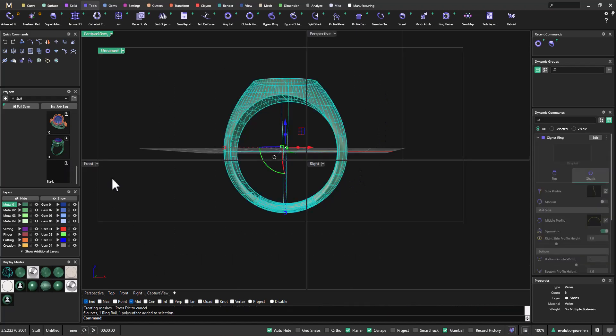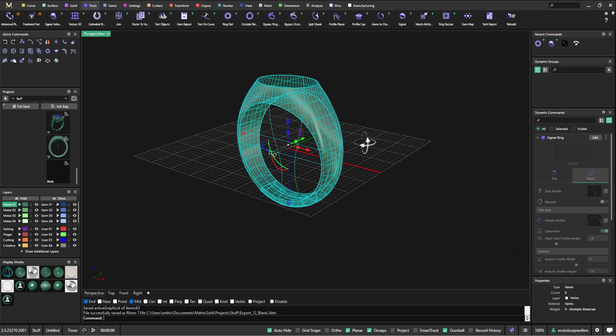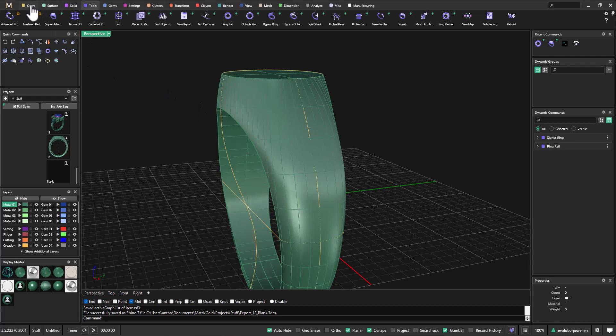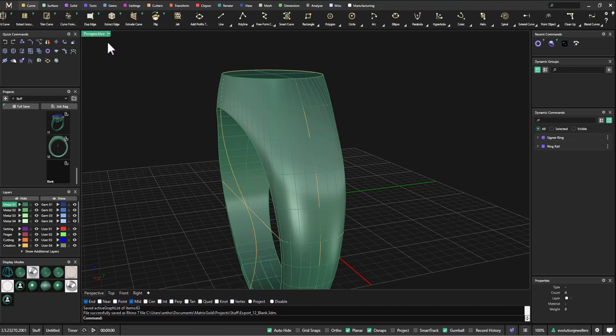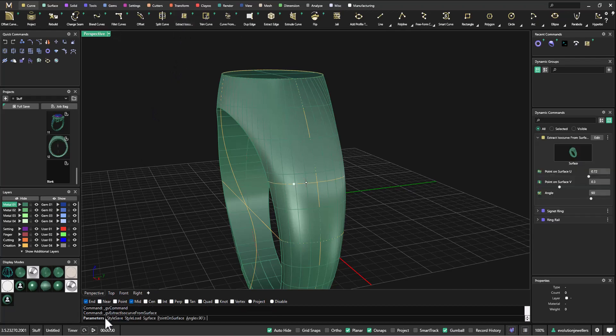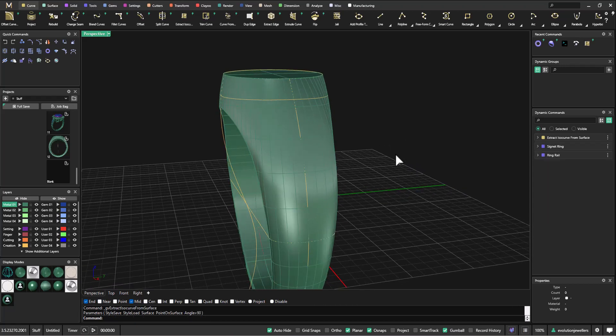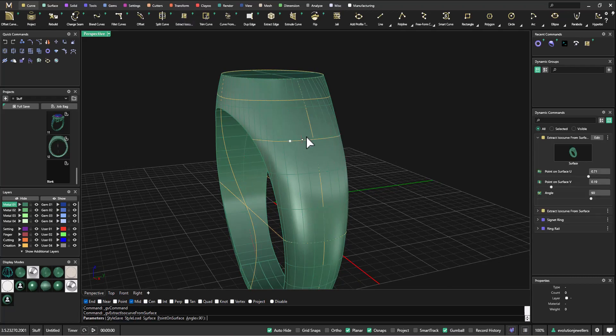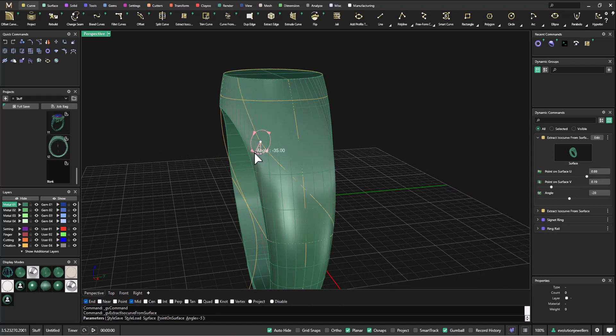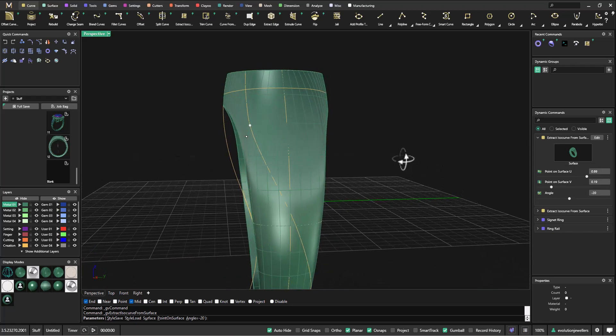Now we're going to extract a few isocurves on this side. To do that we go into the curve menu and select extract isocurve. The command line will recognize the surface. I'm going to take that position up to about there and hit enter. Then I'm going to extract another isocurve, this time adjusting the angle down to about negative 20 degrees, and hit okay to that.